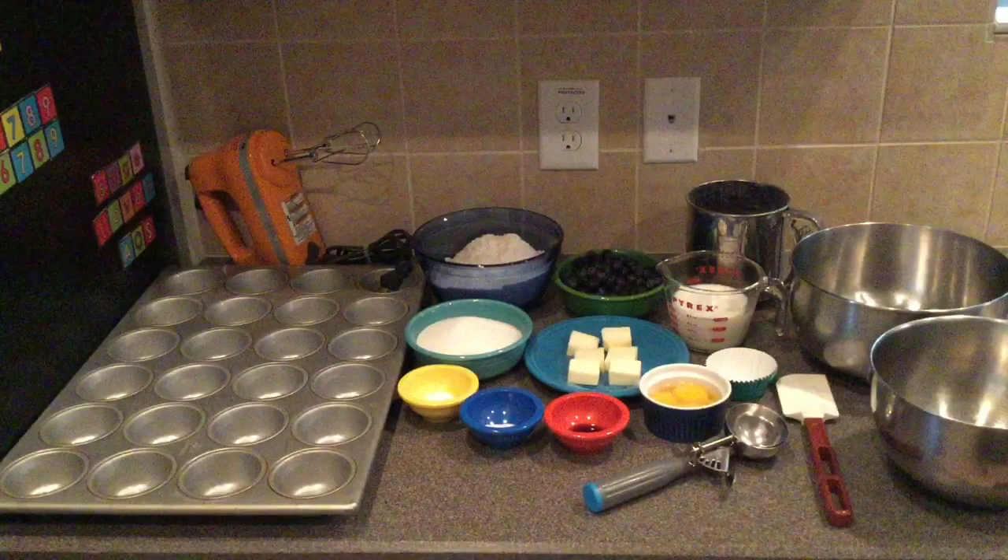For today's recipe you will need three cups plus two tablespoons of all-purpose flour, one tablespoon of baking powder, one teaspoon of kosher salt, six tablespoons or three quarters of a cup of unsalted butter at room temperature, and one and a quarter cup of white sugar.